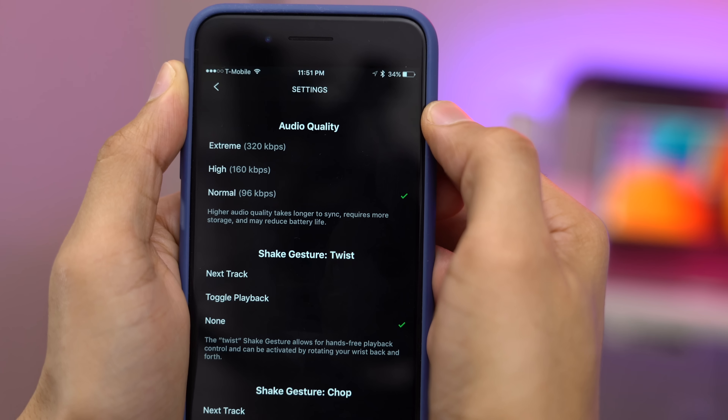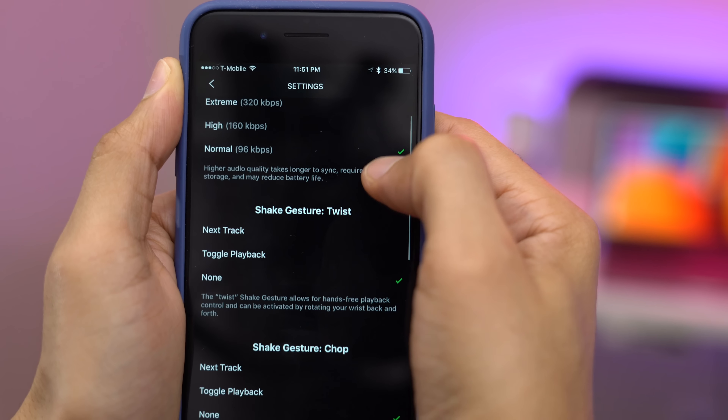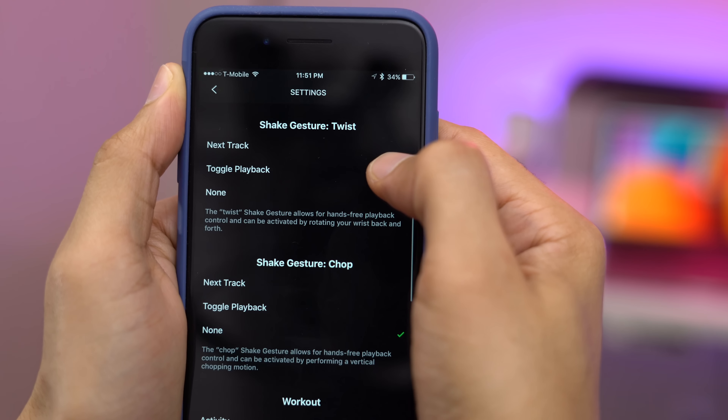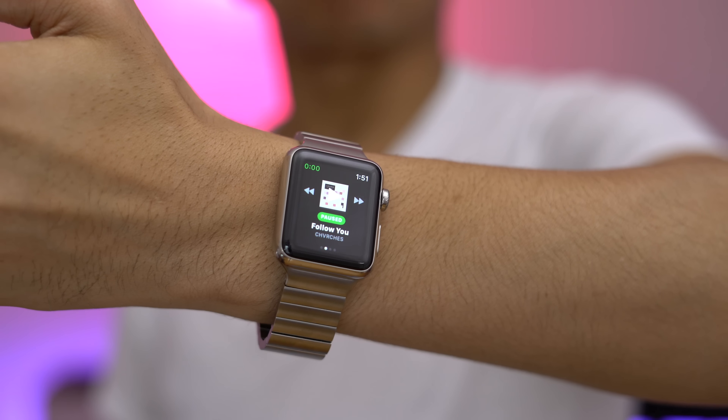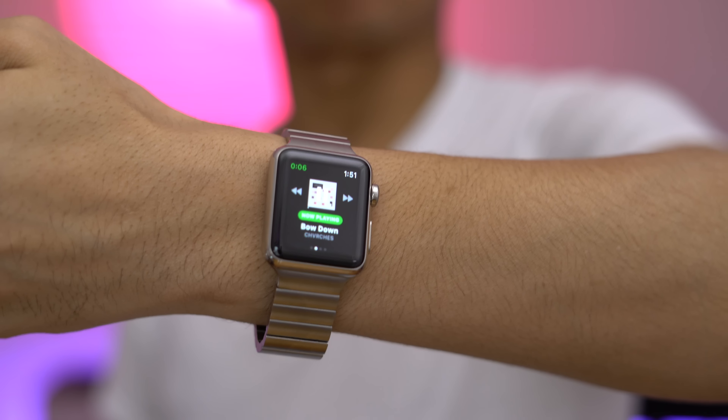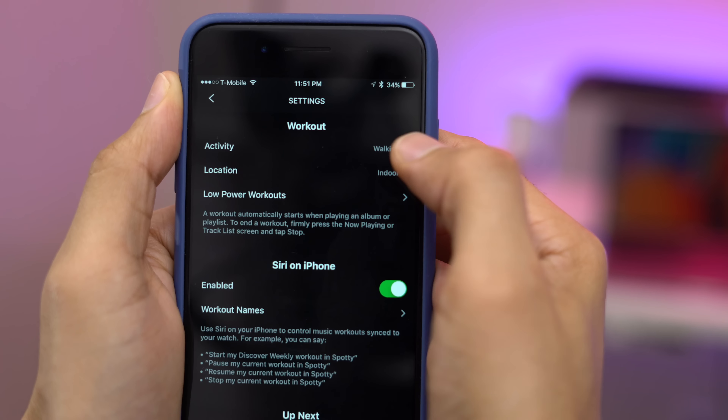If you go into the Spotty app and go to the preferences, you're gonna see the audio quality option so you can choose a different bit rate. Obviously the higher the bit rate, the longer it's gonna take to transfer over to your Apple Watch via Bluetooth. You also have gestures, so you can skip songs by using a shake gesture — pretty cool.